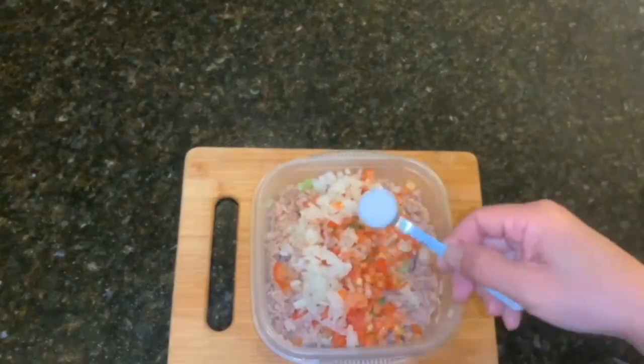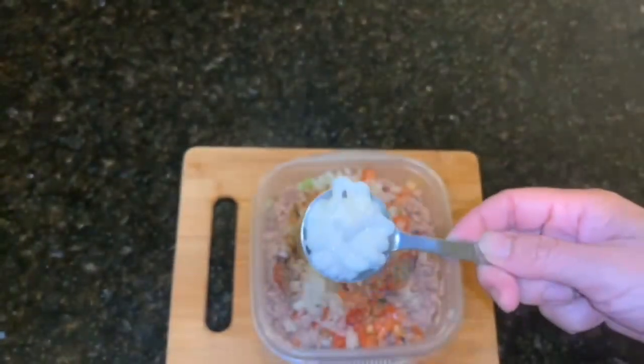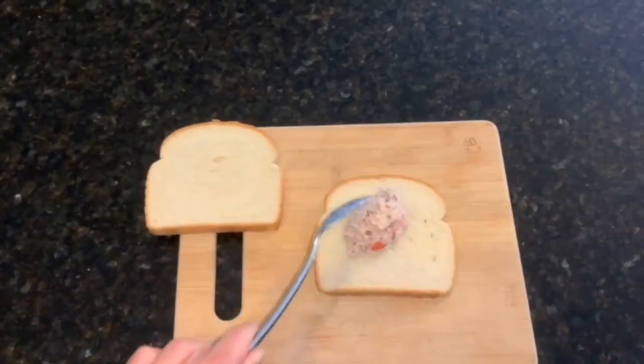Add one teaspoon of salt, half a teaspoon of black pepper, and two tablespoons of olive oil. You can always add more salt and pepper if you want. Add to our tuna salad.